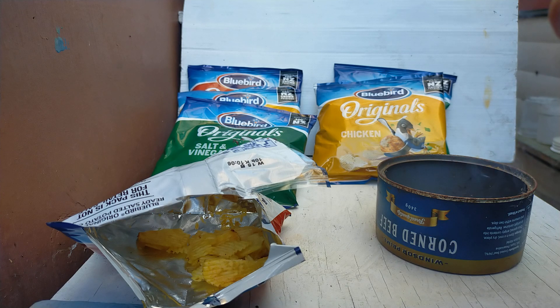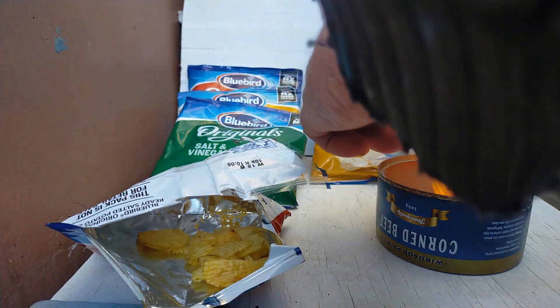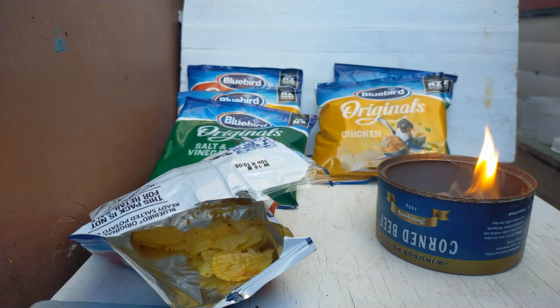I find it pays to stack them up. You could add some kerosene, methylated spirits, or some other medium, or even just use them by themselves.